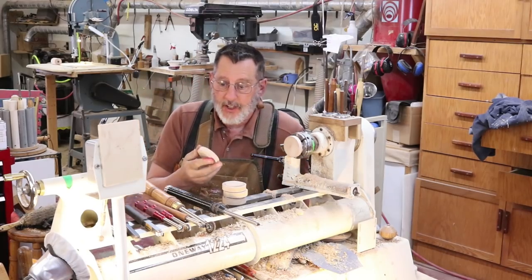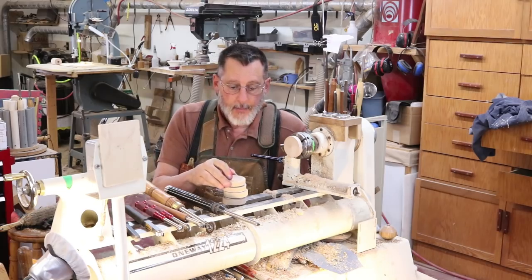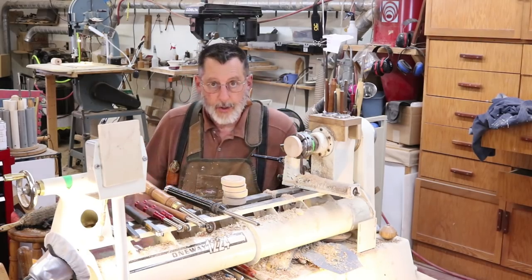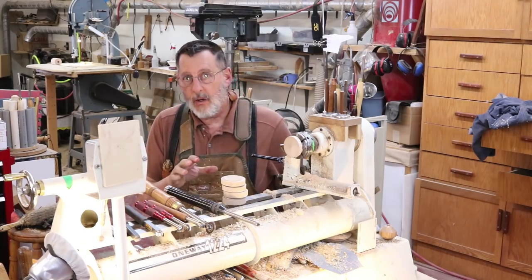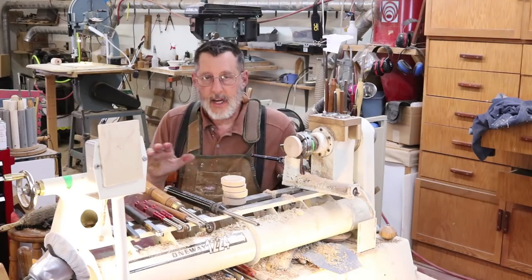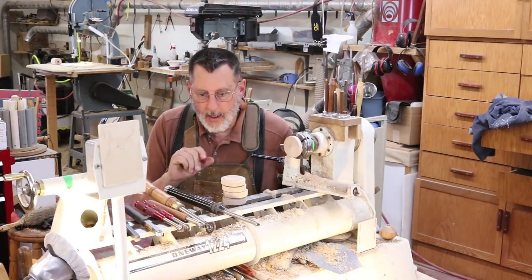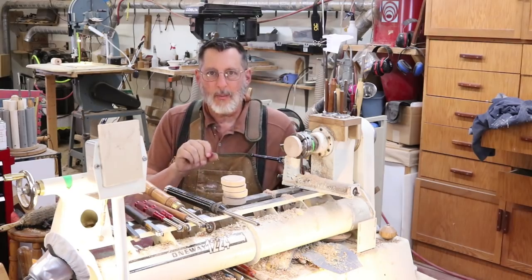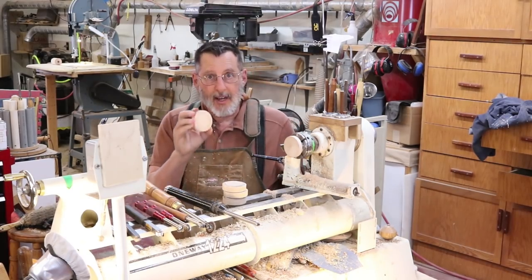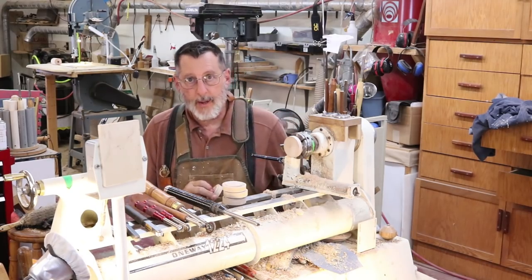Good morning. Today's video I'm going to do a little bit of texturing. I've got 470 videos on my YouTube channel and I look at these videos almost like a library — you can find any topic you want on woodturning. Today I'm going to do texturing, specifically on end grain, because I think that's where it works best.